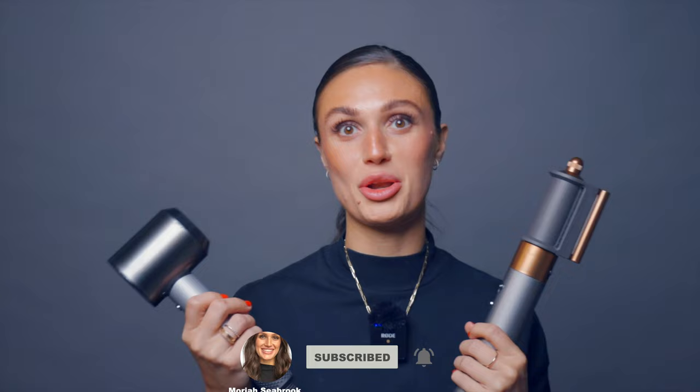I do a lot of Dyson experimenting and reviewing, so if you like to see this content or have any other ideas, subscribe to my channel and leave a comment below to let me know what other things you'd like me to try out. Moving on to the styling.